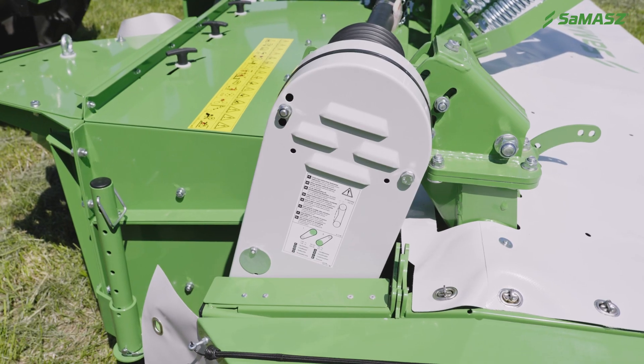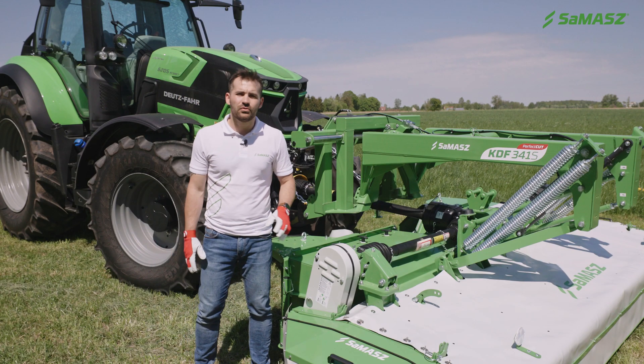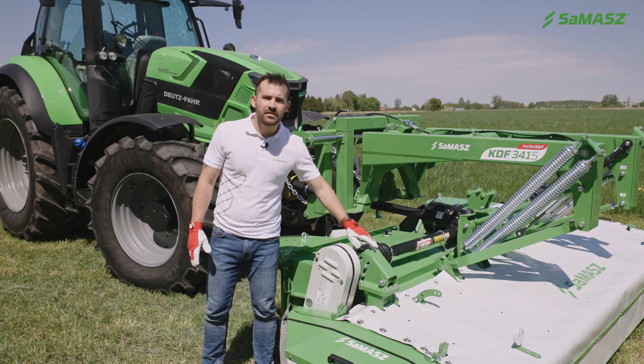This is the belt drive that runs the conditioner. Always remember to check the V-belt's tension. If necessary, we can adjust the tension with this tensioning bolt.